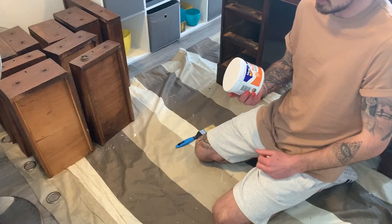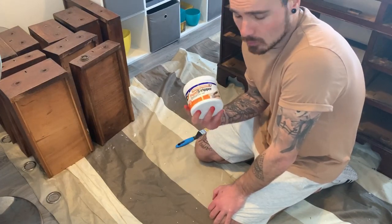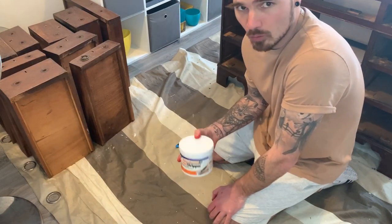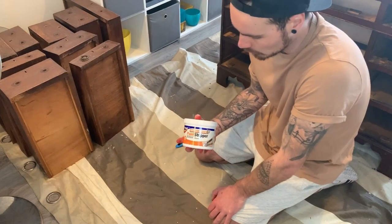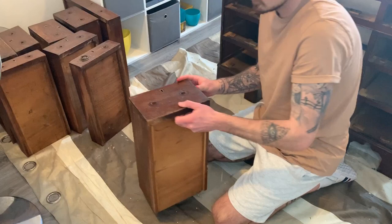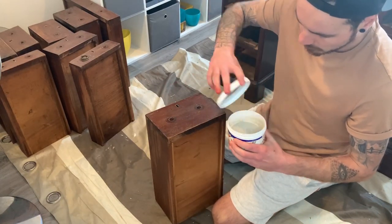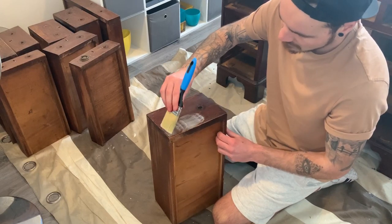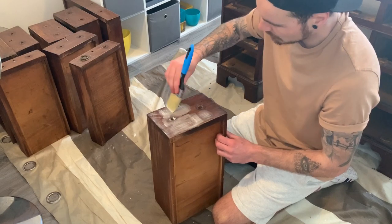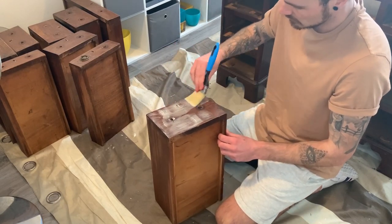We're going to use Polycell paint stripper for the drawers — hopefully we'll only need one coat but we'll see. When you're using this, wear a mask and open a window. We've opened the windows but you should really do it outside or wear a mask. This will need a thick coat of stripper and probably about 40 minutes to an hour to penetrate before you can scrape it off.